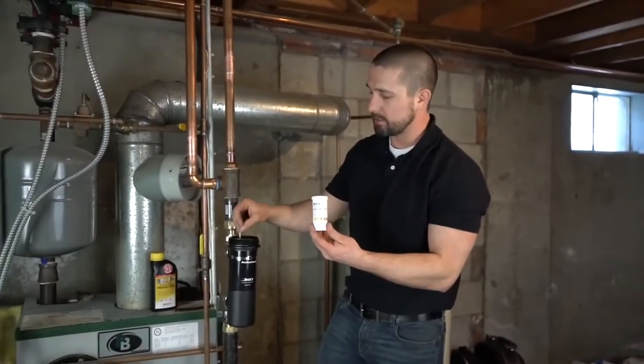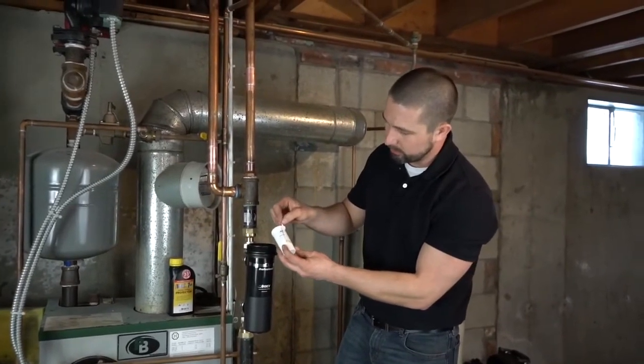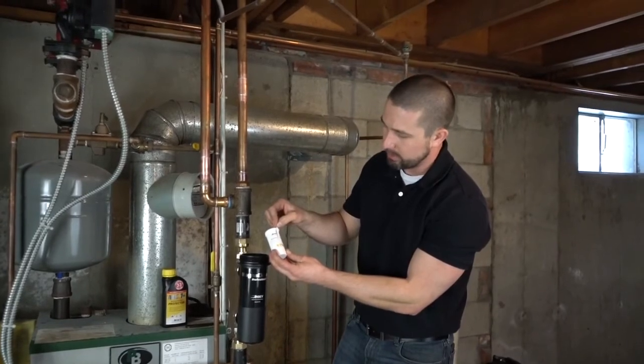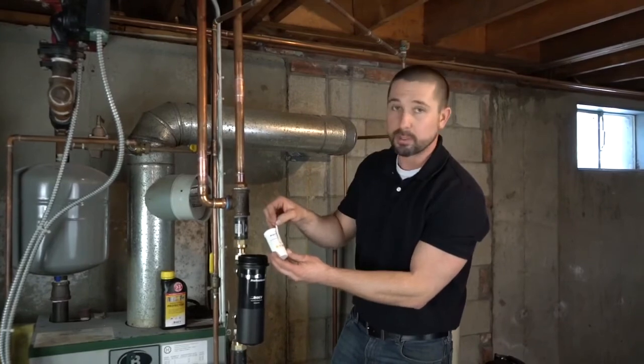Here we're doing a hardness test — same idea as pH: just dip the tab in, shake off the excess water, compare it with the chart, and we're showing 40 parts per million or less total hardness. Every unit will have an acceptable limit; most is under 80 parts per million.